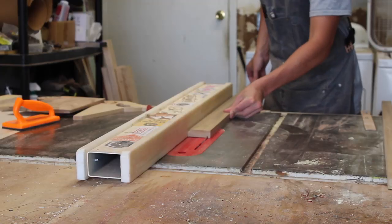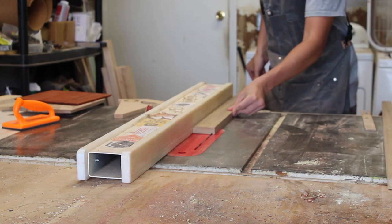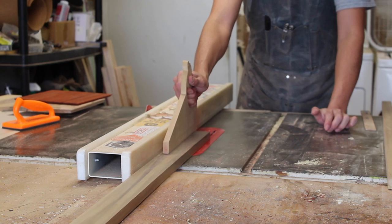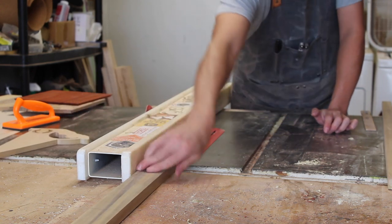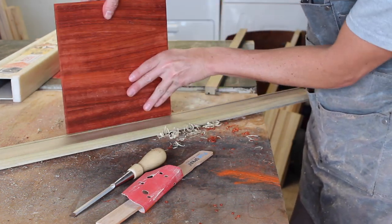I then ripped down the dados making one cut and then bumping the fence slightly in and making a second pass. As you can see by the test fit, it worked fine with just a little bit of cleanup.